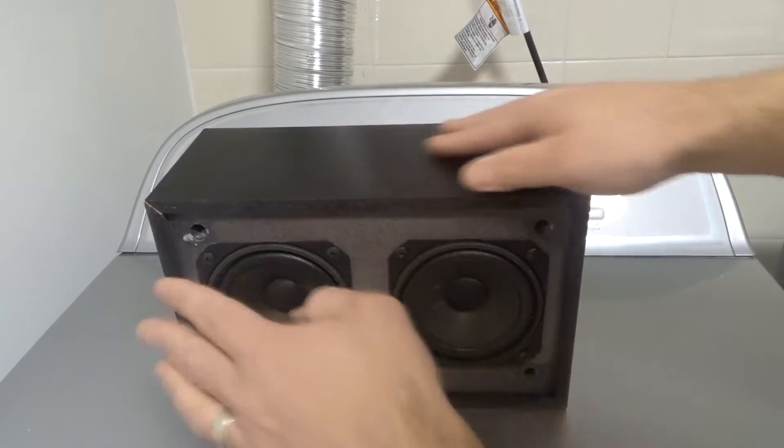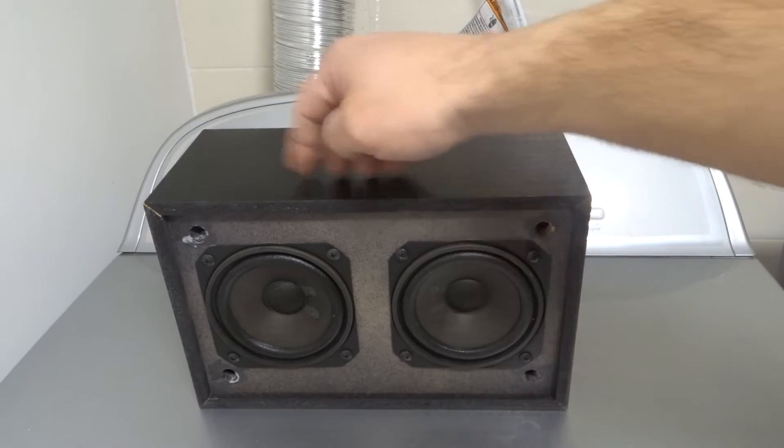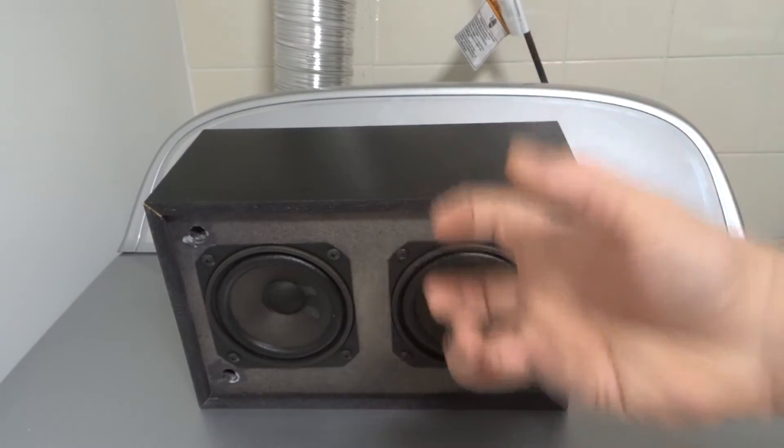However, if there's a box around the speakers, those waves — in addition to being sent out — are bouncing inside the box, which is going to amplify them and not only make them louder, but make the sound more full.